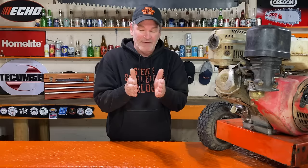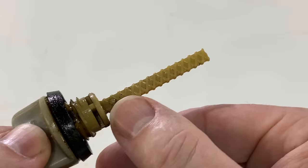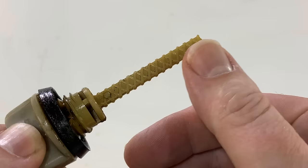So many people, because of that, think that when they check their oil on a GX general purpose engine — there's a dipstick in there with the same crosshatching X pattern — if there's engine oil touching that, it's in the safe zone. Absolutely wrong.